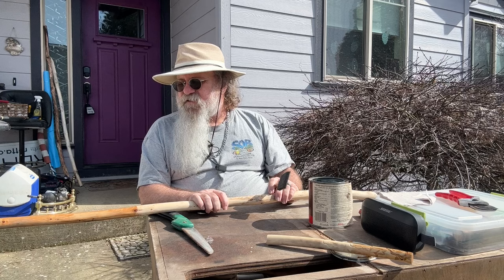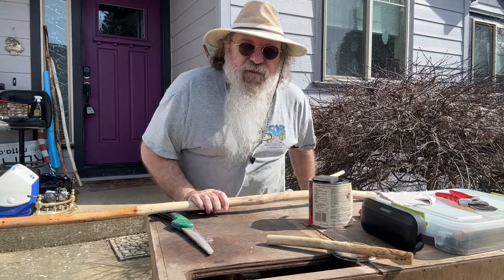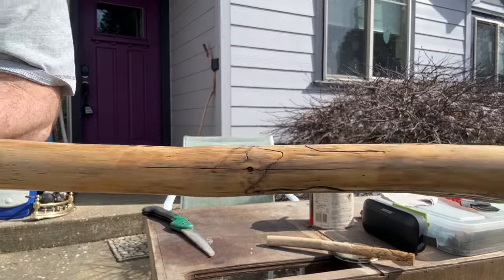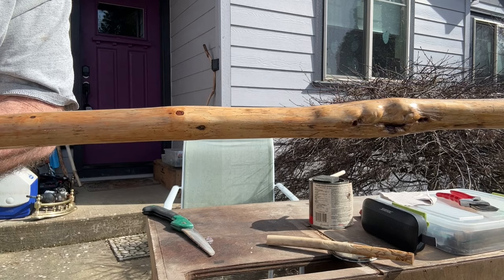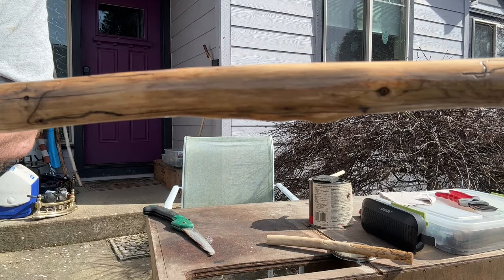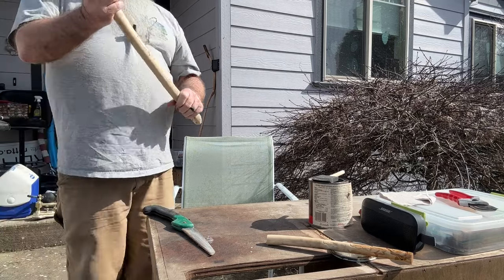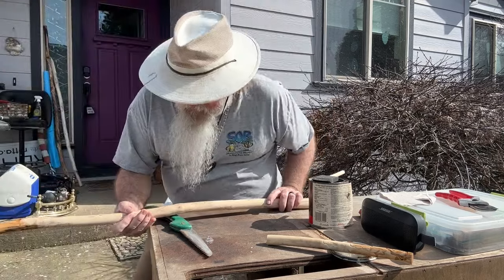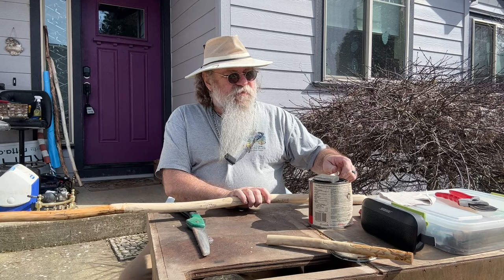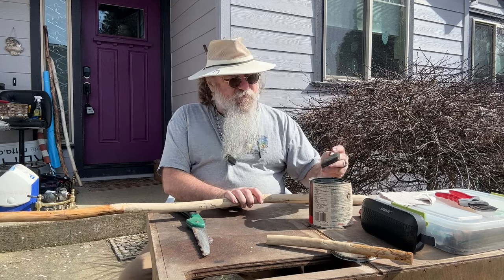I'm probably going to speed this up now, but actually before I do that, let me bring this over to you. I don't know if you can see it very well, but that is really turning out nice. I'm about halfway. Let me get it up here a little closer — I'll go stand it up over there and just touch it from the top.